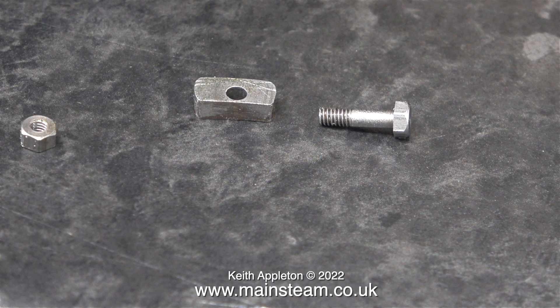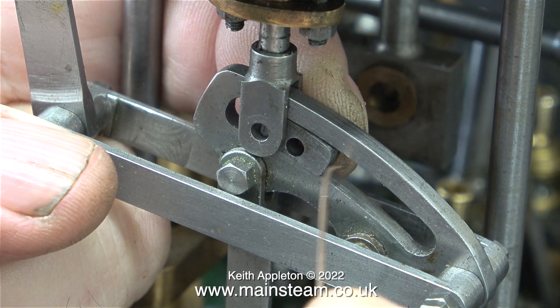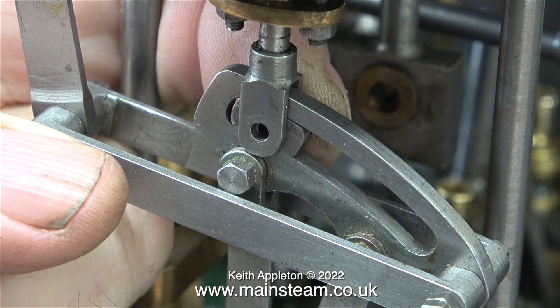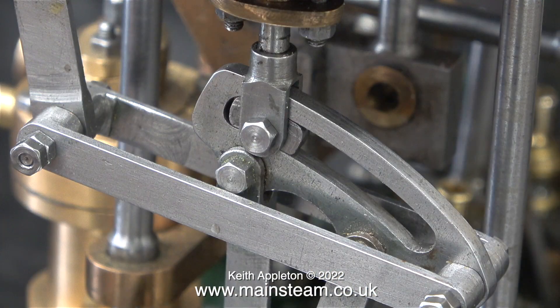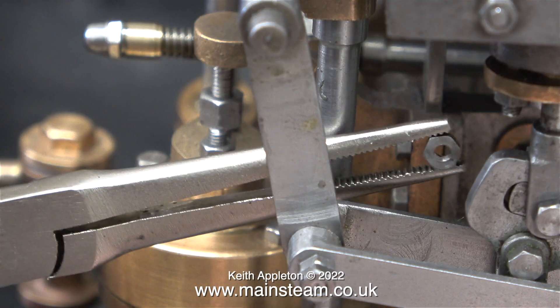Here is the die block, the bolt and the nut that fits it in place. Notice that this is not just a bolt - it has a plain shank as a bearing surface against the die block. I fitted this die block in exactly the same way as I showed in the previous episode, using a bent piece of welding wire to press it into place followed by fitting the bolt. I have a very small pair of long nose pliers and these are very useful - great for holding things to get them into the right position.